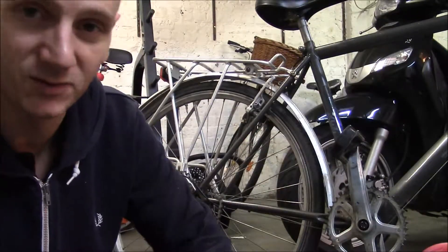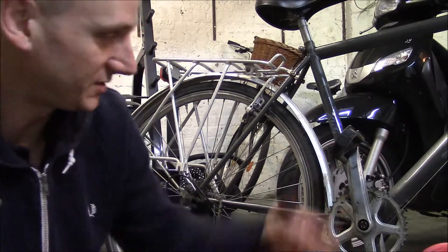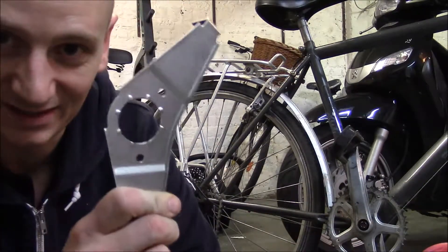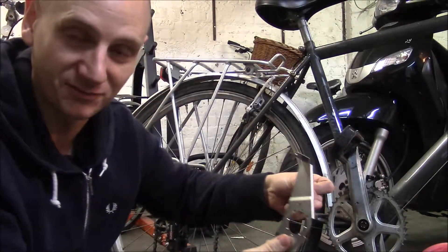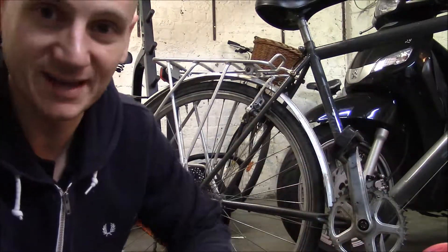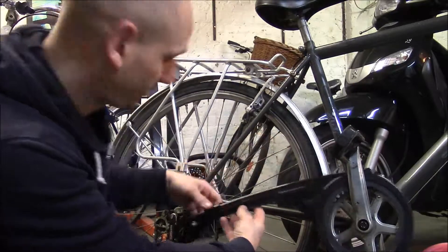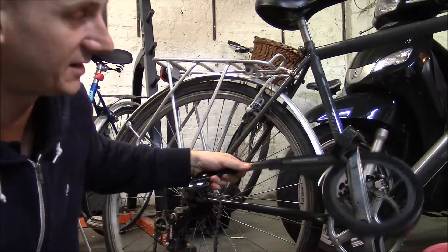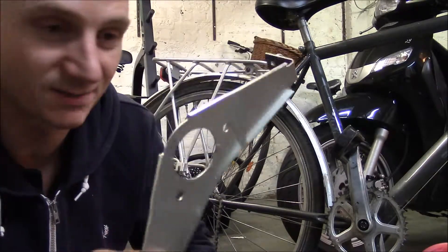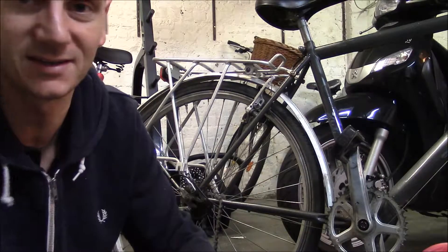I'm going to try and save you as much time as possible. First of all, before you take off the whole crank set — the crank arm and all that — make sure there's not one of these already there. Sometimes one of these is on there but it's been bent into the frame. See if you can bend it back round, and then you don't need to take the crank set off at all. You can leave everything on, just put the guard on, attach the screws, attach it at the back, and it's much quicker than you'd expect.